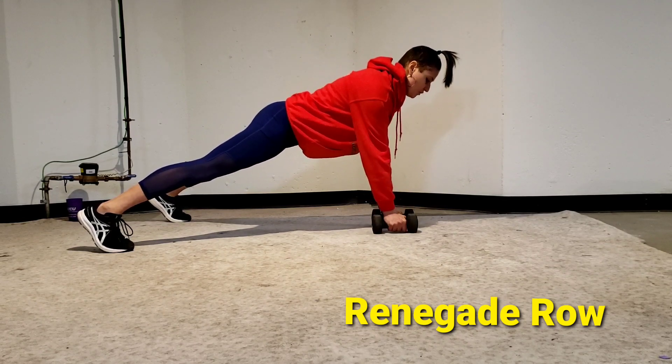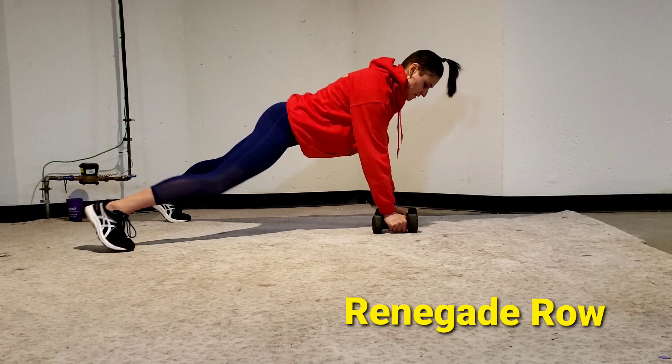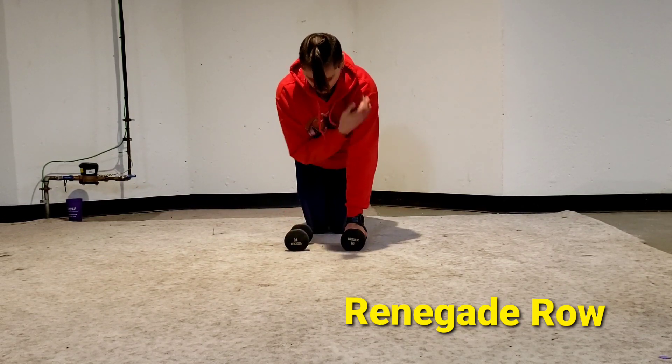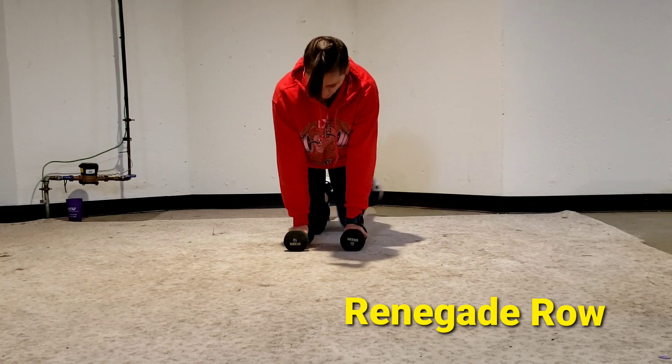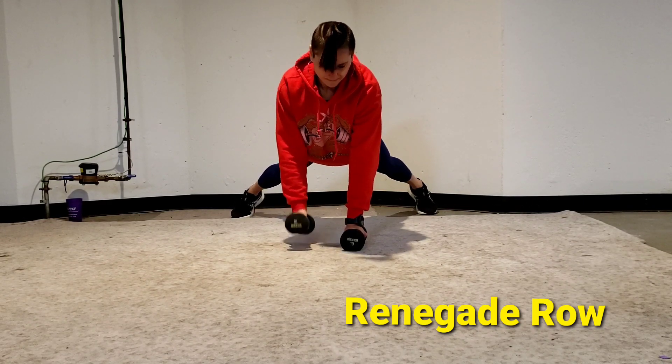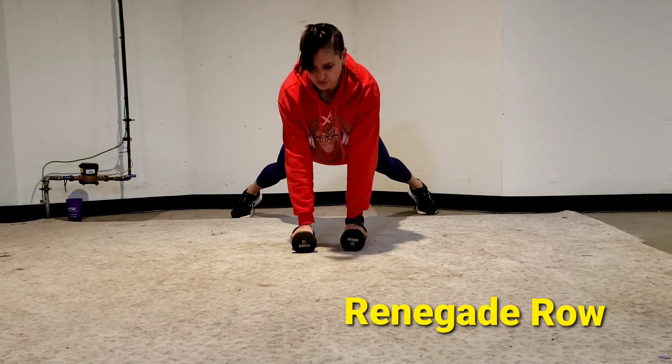Make sure there's no movement in your lower body from the front. Dumbbells in between your shoulders, feet wide, proud chest, belly tight. Make sure the shoulder is coming back.